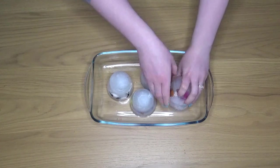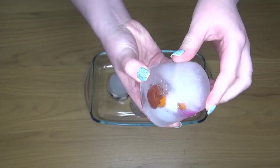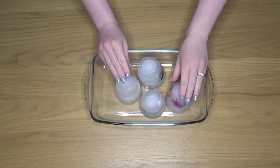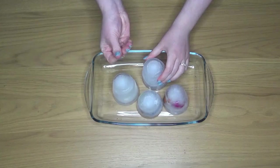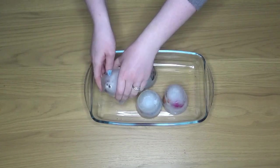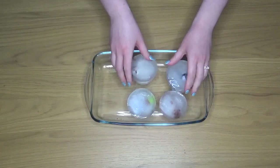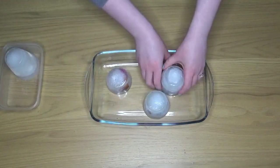Here you can see that my Lego person is completely trapped in the ice. The idea is that they are trapped and we need to help rescue them. Before we start discussing how to melt the ice, make sure that your children are feeling it and talking about what the ice feels like — getting that lovely language in there: it feels cold, it's wet, it's slimy. It's a great opportunity to develop some language around this activity.